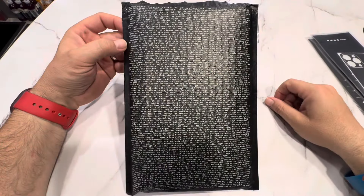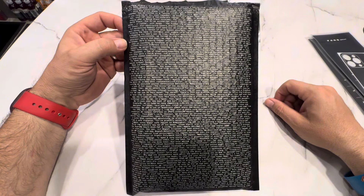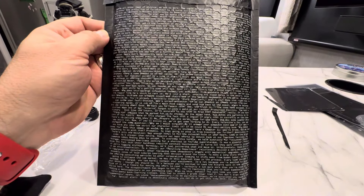If you want to read the packaging, pause it and try to read the entire package. And here is the back side.